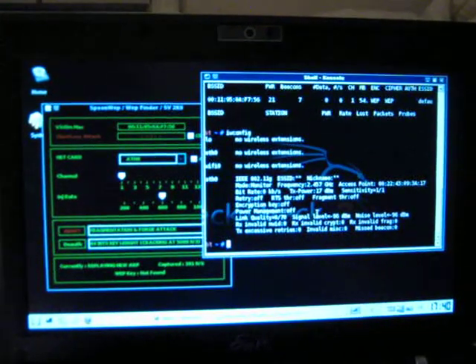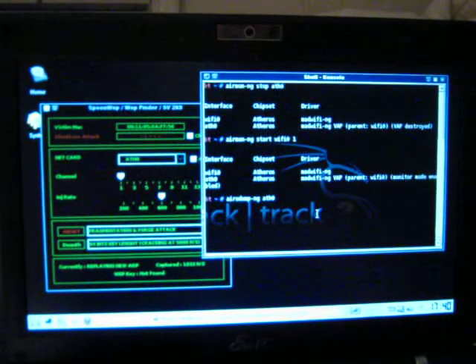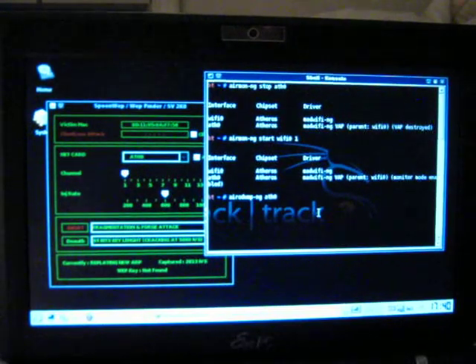Alright, the IVs are streaming in pretty fast here, so I'm going to have the WEP key fairly quick.